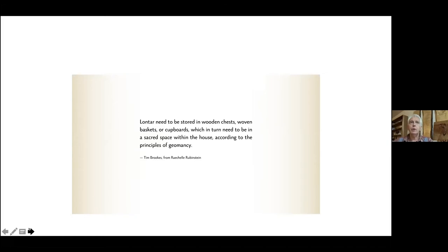If you're going to regard the act of writing with such high intent and seriousness, then you also need to regard the products of writing — namely books — with the same sense of high purpose. Lontar manuscripts need to be stored in wooden chests, woven baskets, or cupboards, which in turn need to be in a sacred space within the house, according to the principles of geomancy. We still have a tiny vestige of this — we still look at a fine bookcase full of books as being more than just a decoration or receptacle: there's a sense of something there of value that we want to display and treat with respect.